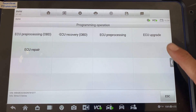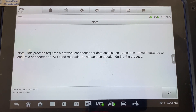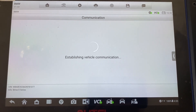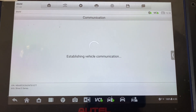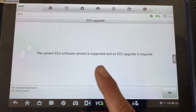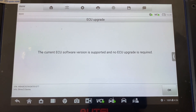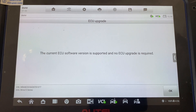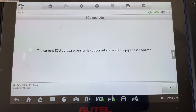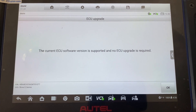The current ECU software version is supported — no ECU upgrade is required. But if it wasn't supported, you would go through this programming or upgrade process. It may take about 8 to 10 minutes, but then it would upgrade to a supported version and you can proceed with key programming.